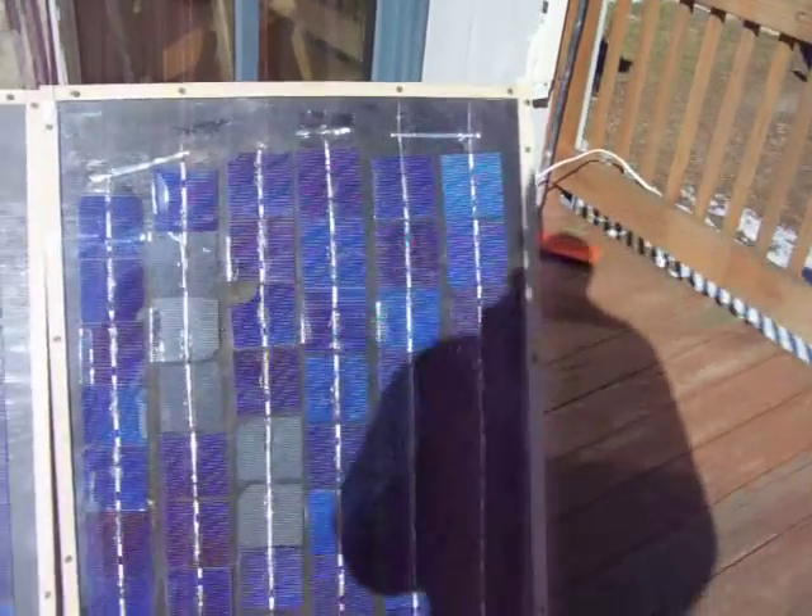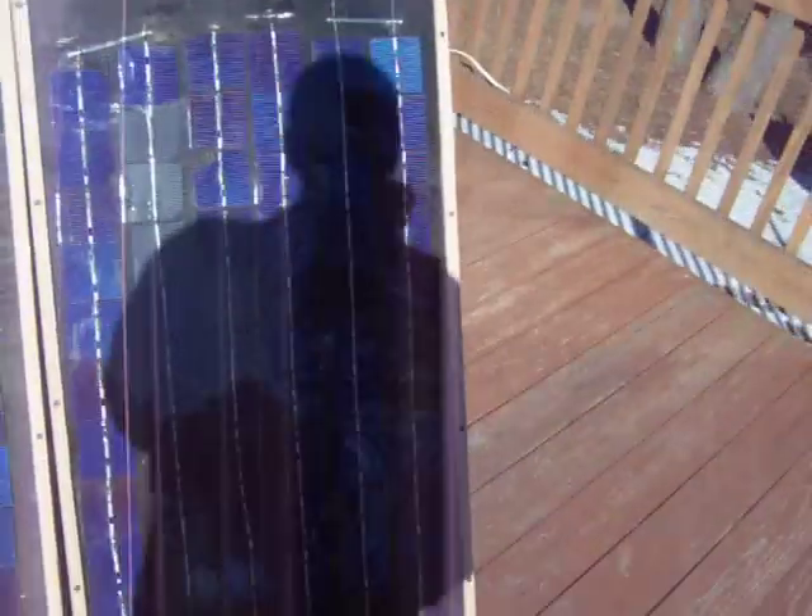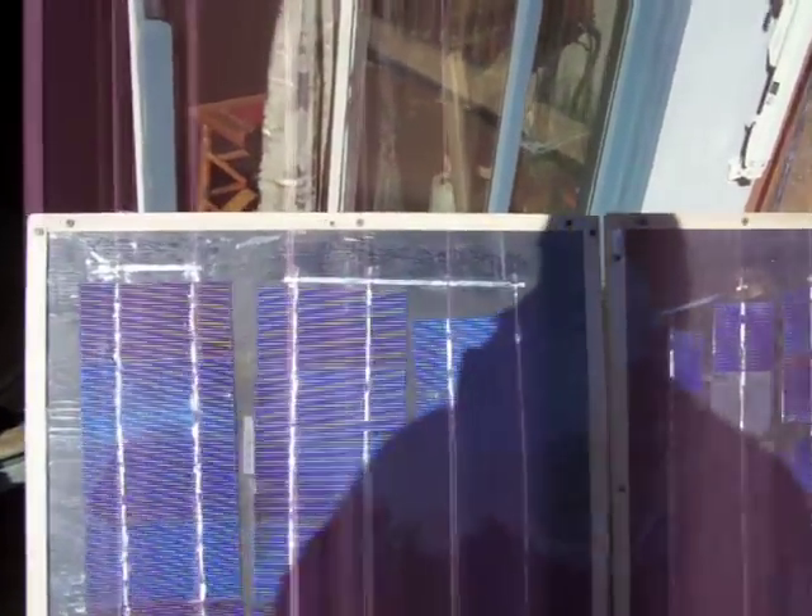This panel on the right has two sets of three by three cells. There are 39 cells in each set and the two sets are wired in parallel. The next panel is 38 or 39 three by six cells, which are real nice to work with.